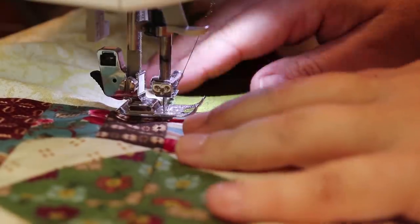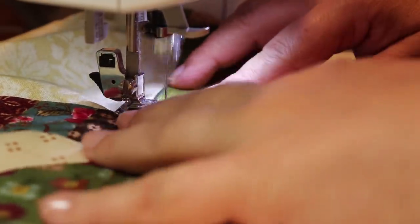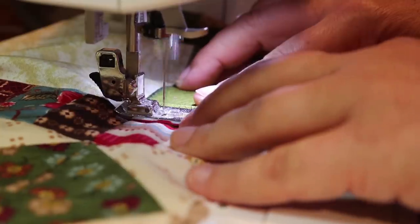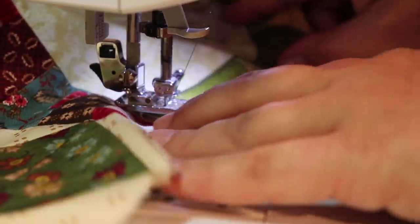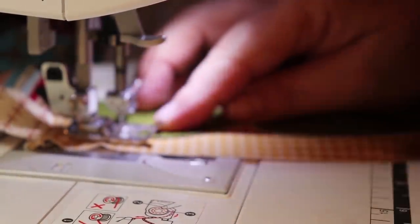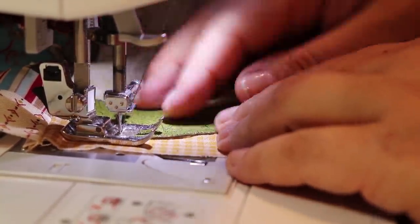I've done the whole length and now I'm going to start doing the scallop edges. For this one, I'm just turning the fabric a little bit. When I find that I can't turn it anymore, I just lift the foot. What I'm trying to do is make sure I grab the edges and drop the edges of the fabric in between the two stitches — it's got to be in the middle of the zigzag.